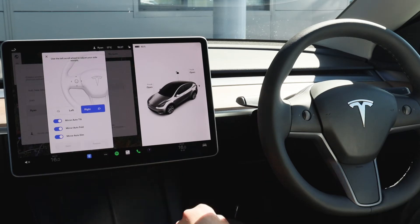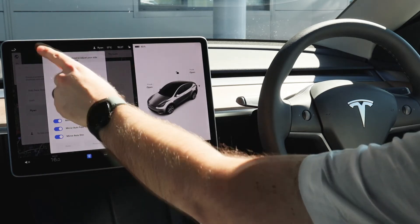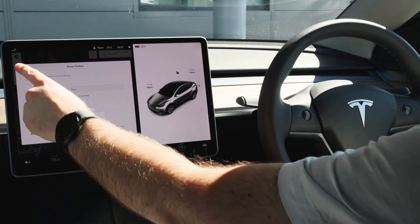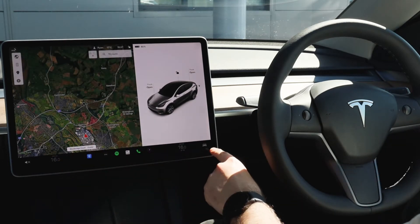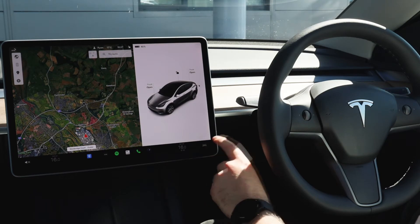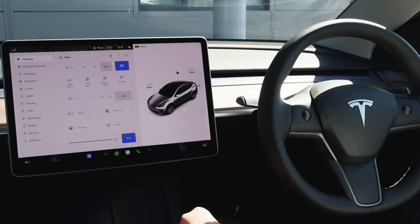Just hit save and that'll be your settings saved on the mirrors and that will then be linked to your profile. Heading over to the deeper vehicle settings, you've got your little vehicle icon in the bottom right hand corner. Click that icon and this opens up all the key controls for the car for the user profile that you've just created.